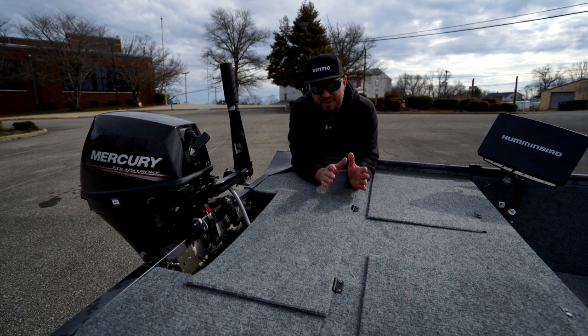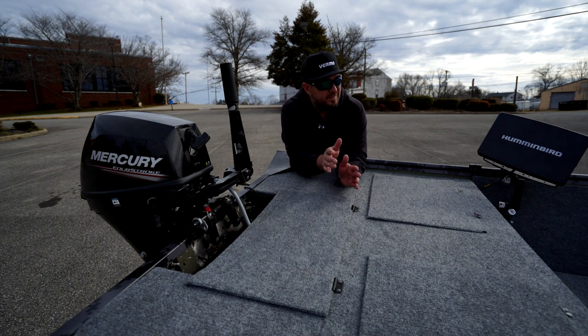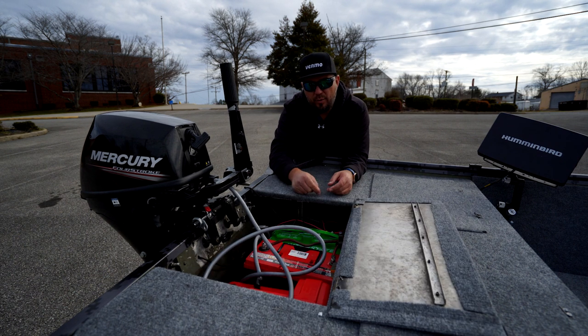So I explained mistake number one — the transducer on the trolling motor was backwards. Check it off, done, fixed.